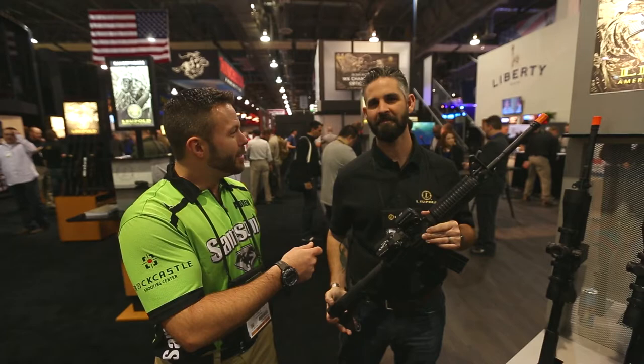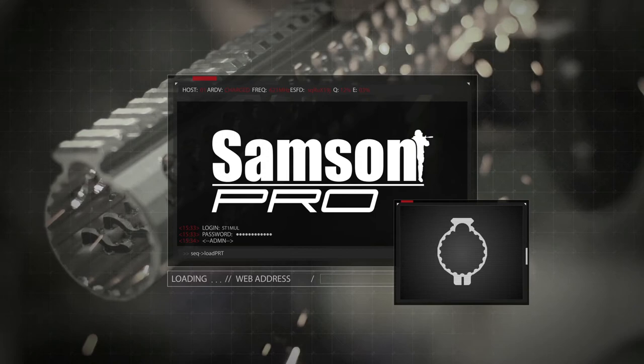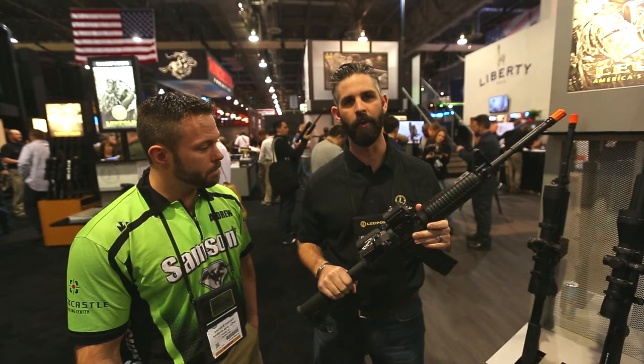Hey guys, we're at Leupold with Mike Baccellieri, the product applications training coordinator for Leupold Stevens. What we're coming out with this year for 2015 is the Devo, the Dual Enhanced View Optic.